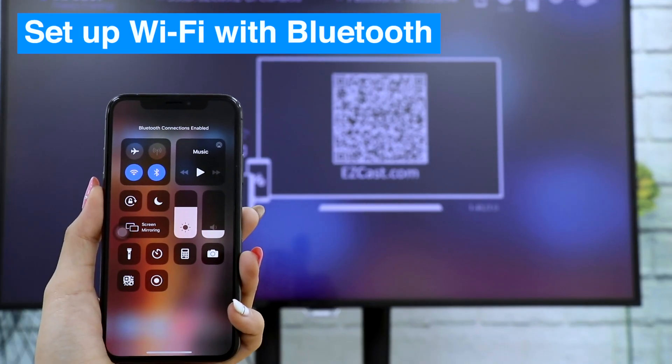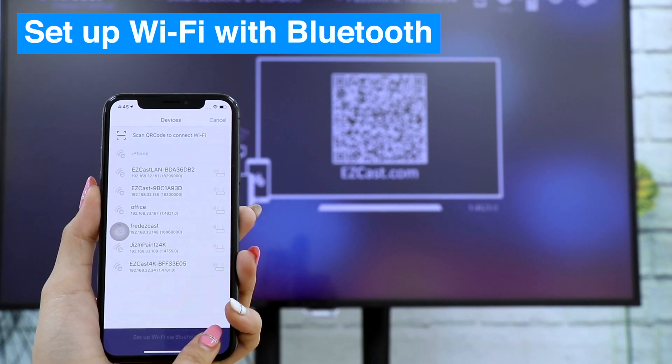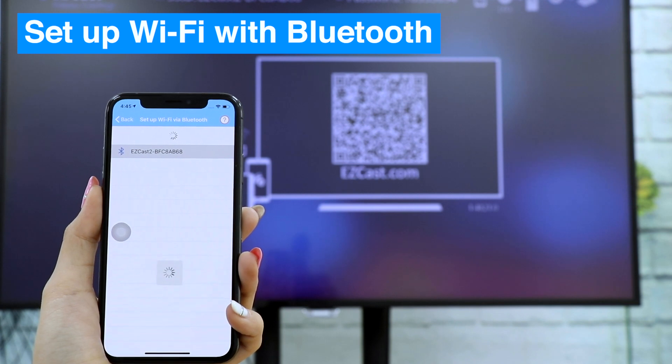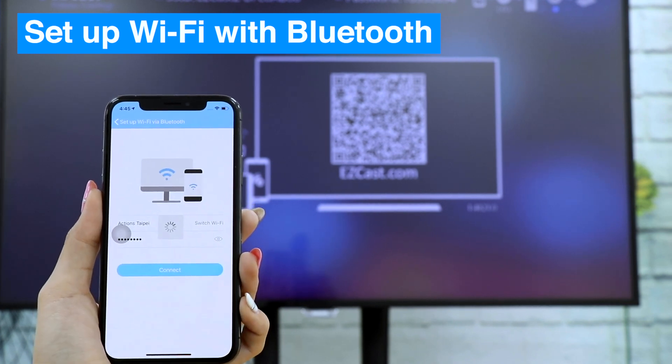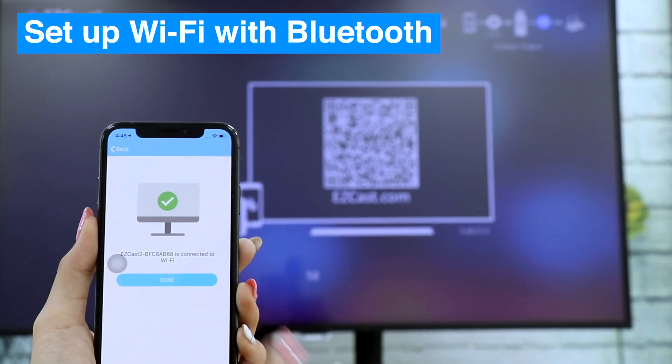If your phone has Bluetooth, you can use it to connect EasyCast 2 to Wi-Fi with the EasyCast application. When you see the top right status on the EasyCast 2 Home menu, the dongle is connected to your local Wi-Fi.